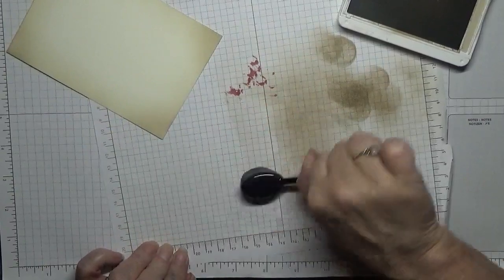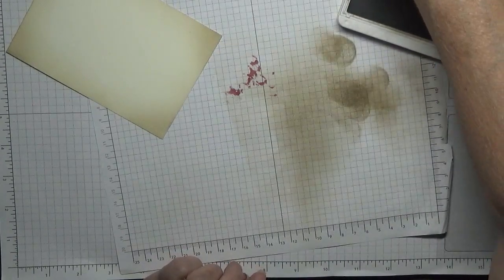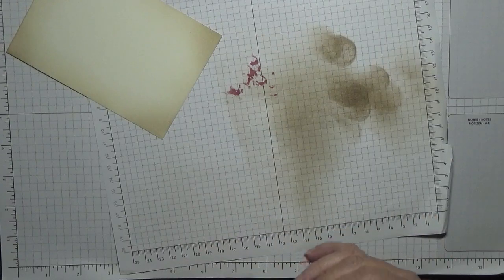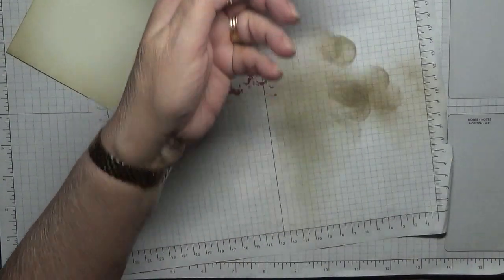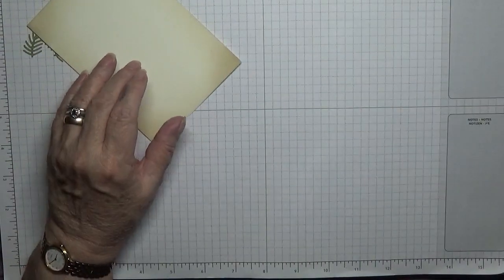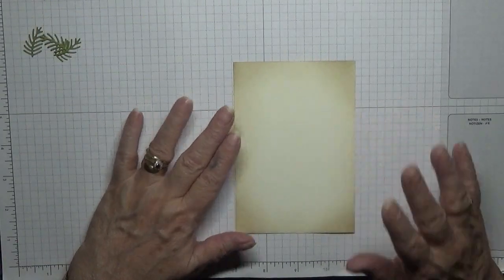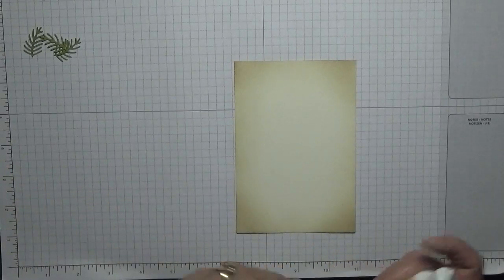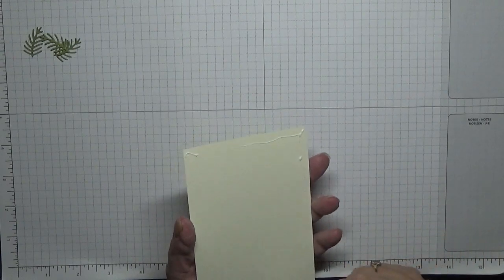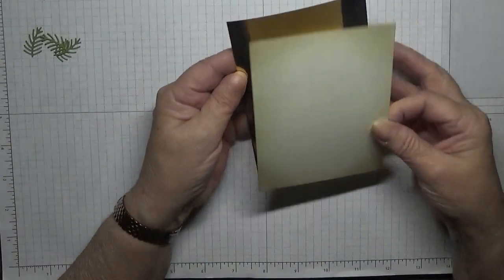I'll clean my brush off. Stampin' Up are going to be selling these brushes in the spring/summer catalogue coming out in January. Right, we're going to stick this layer down before doing anything else. Let's stick this down and then stamp Merry Christmas — I forgot to put that on.